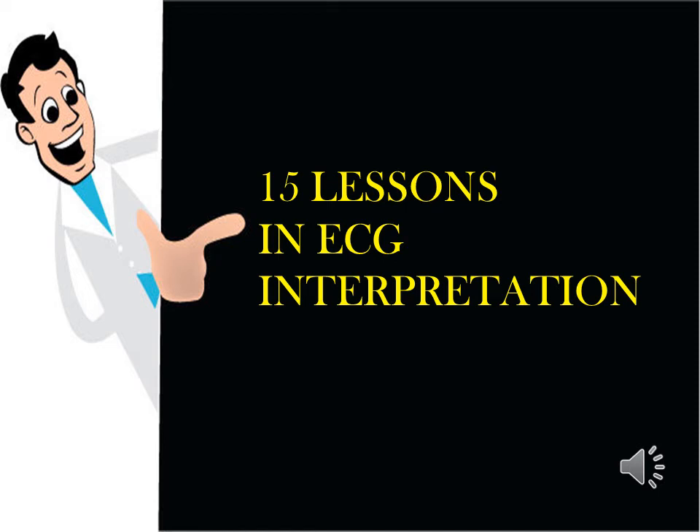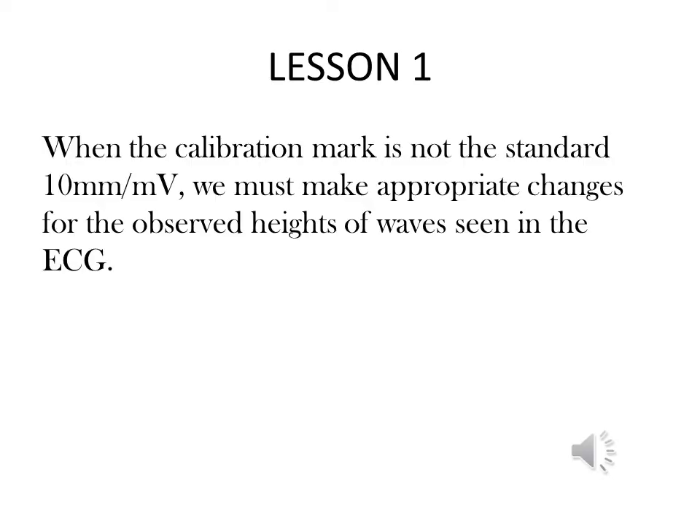Lesson 1. The standard calibration mark for the ECG is 10 mm per millivolt. The calibration mark is seen as a box-shaped mark at the beginning of each recording.